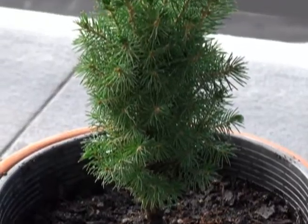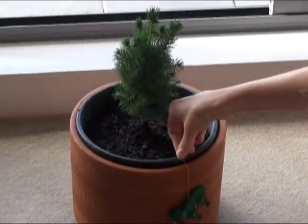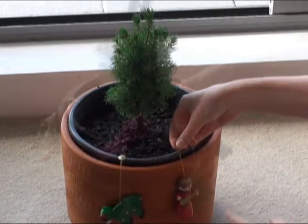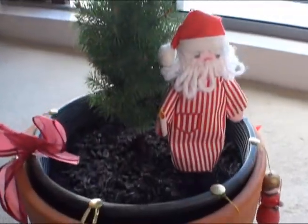Then it was time to decorate the tree. My decorations were all too big for the tree, so I decided to pin them around the pot instead. Then I leaned Santa against the tree — he's almost as tall as the tree.